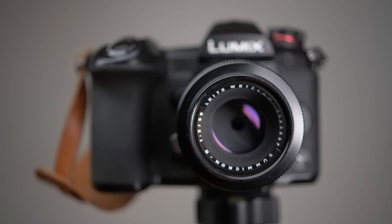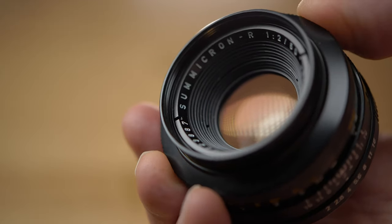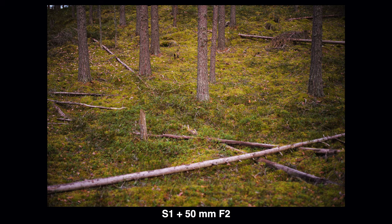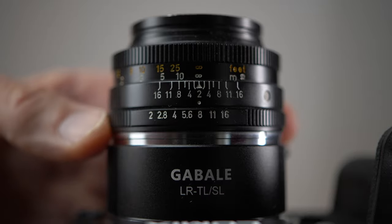The 50mm is probably the nicest of the three wide open. It's quite sharp from corner to corner but the contrast is a little bit lower and the pictures have a really nice soft tonality. When you stop down to about f5.6 to f8 you get really nice crisp sharp results corner to corner even on a full frame camera. But I really wanted to shoot only wide open on this lens because the pictures just came out so nice.